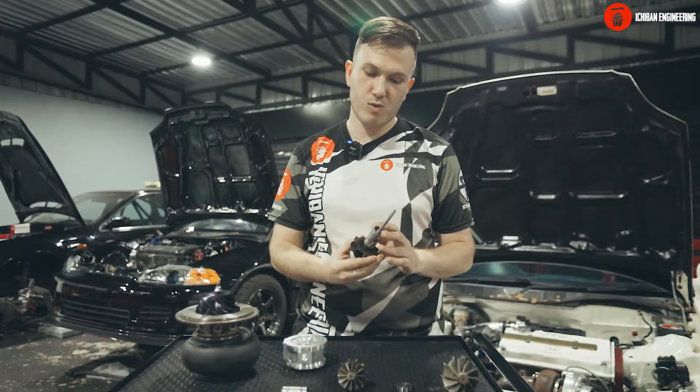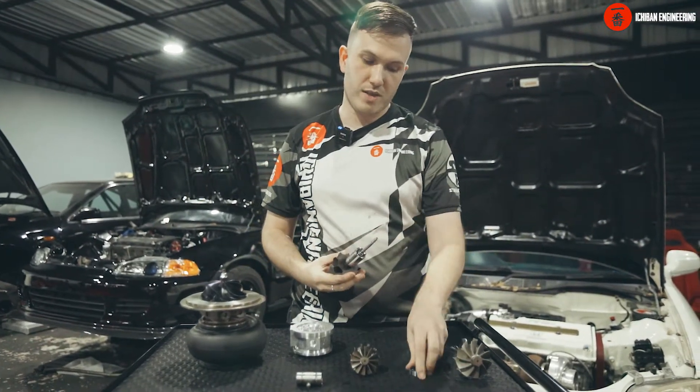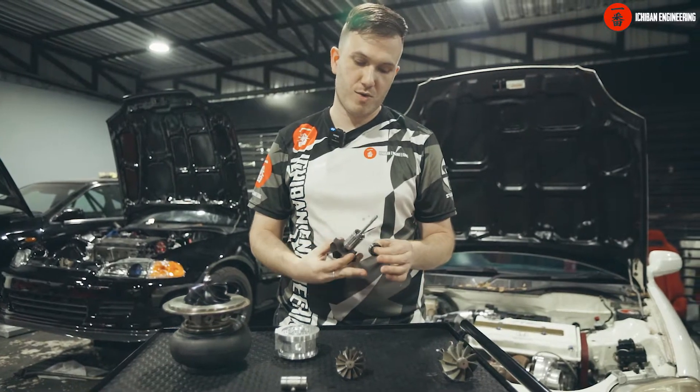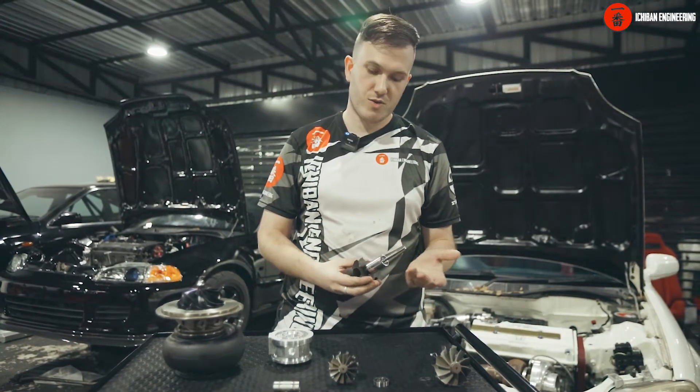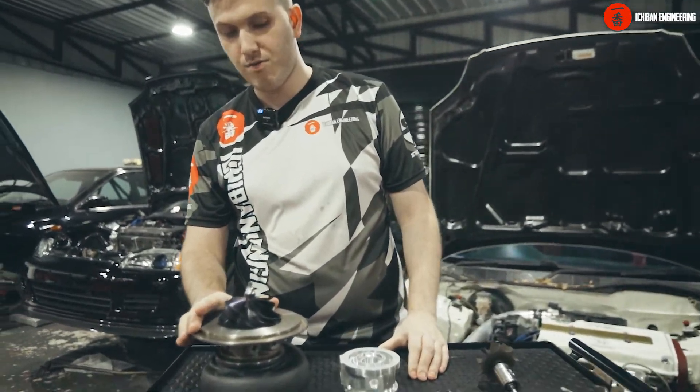That being said, ball bearing turbos are more reliable, they last longer, and they get less wear. With ceramic ball bearings even more so — beforehand, 10 to 20 years ago, there used to be steel ball bearings.